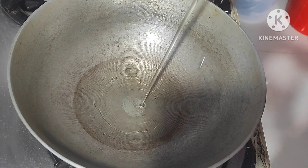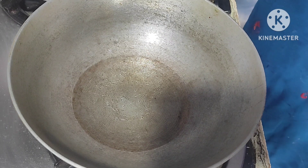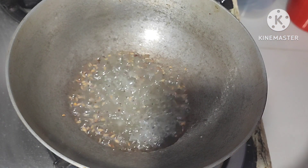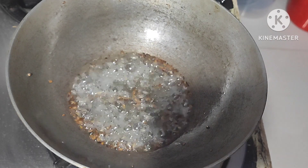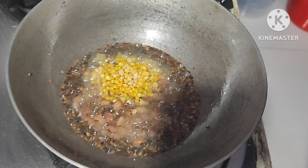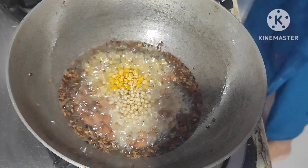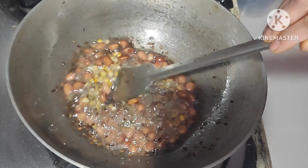Place a pan on the stove. Add 6 spoons of oil, then add cumin seeds and mustard seeds and fry well. Add ground nuts, then chana dal, then uret dal. Fry it well on low flame.